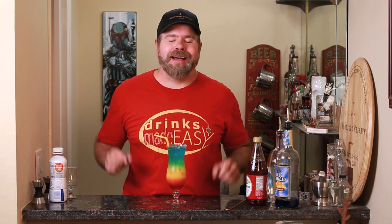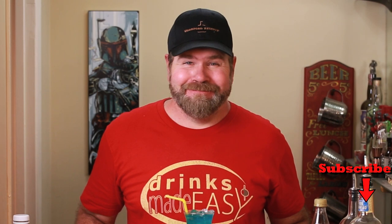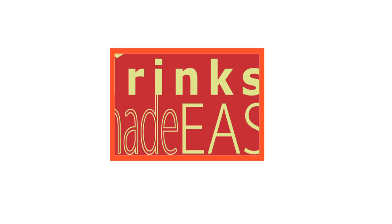Welcome to Drinks Made Easy. If you have no idea what I'm talking about, check out the blue lagoon cocktail video. Today I'm going to show you how to make this guy — the rainbow cocktail. It's simple, it tastes great, and it's really easy on the eyes. Anyway, let's just make the drink.